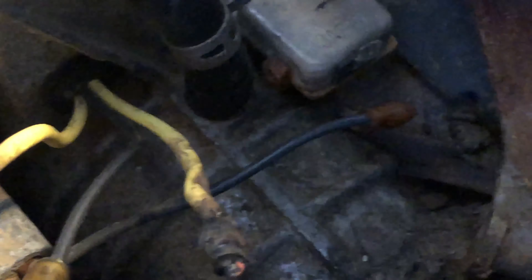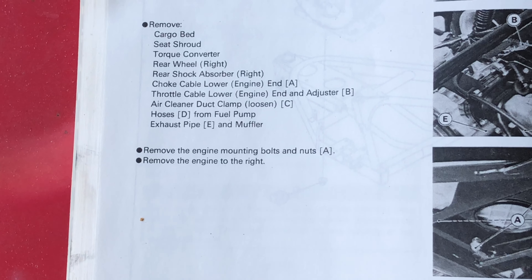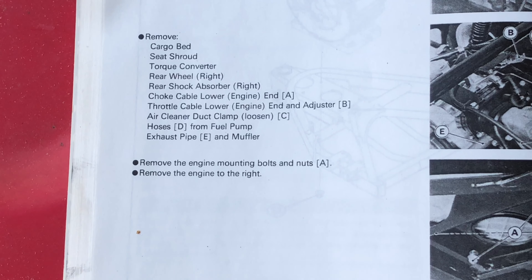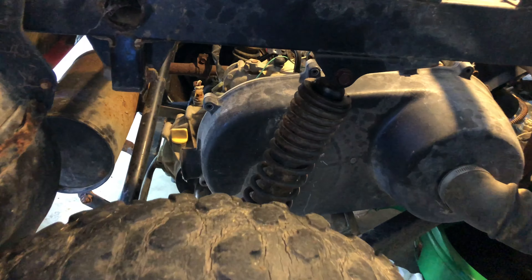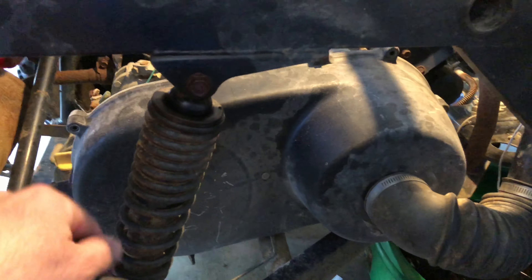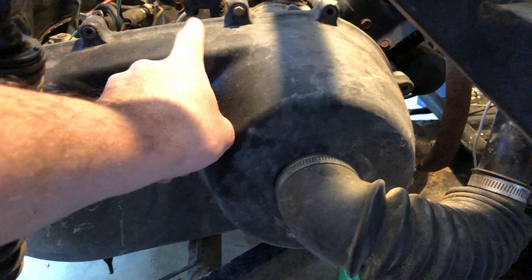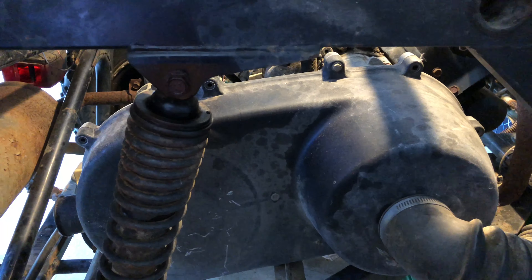The next step is to remove the cargo bed seat shroud and torque converter case. So I guess they're referring to this case — we'll start with this. There are screws that I've already removed a few of here in these holes and they go all the way around it. We'll remove this one right here and then pull that case back.